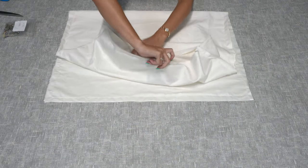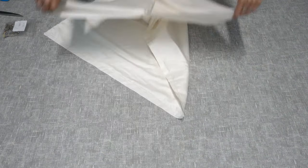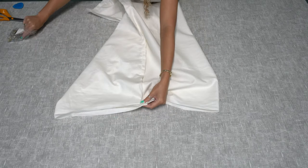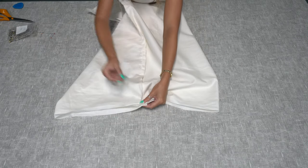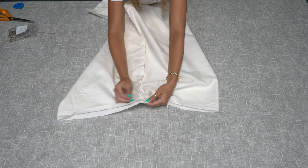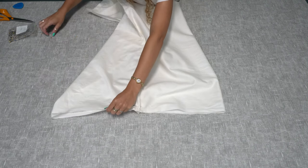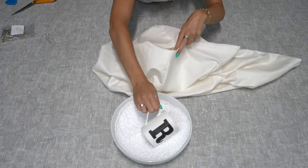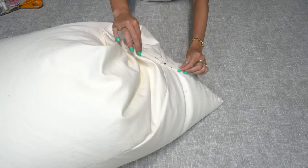Now that you've sewn the long sides and the bottom, take the short edge that isn't sewn yet and match up the two long seams on either side. Pin along this edge leaving about a seven to eight inch gap in the middle so you'll be able to fill the bean bag. Turn the liner right sides out, fill it, then pin and sew the gap shut.